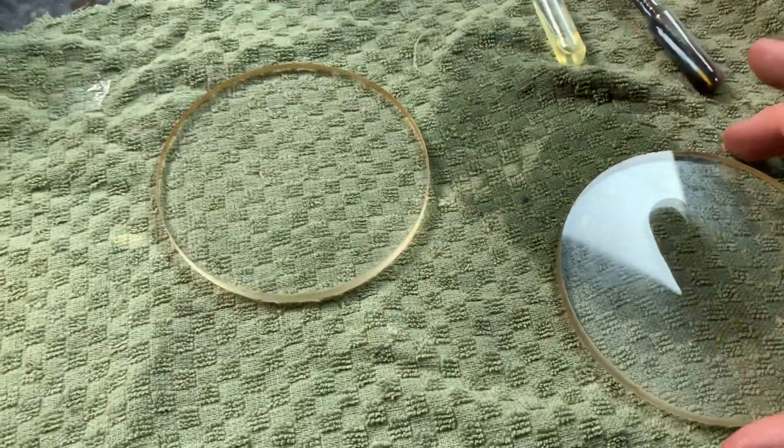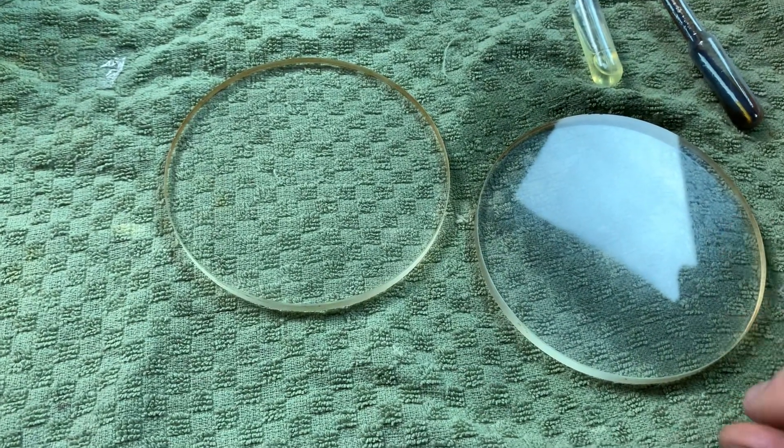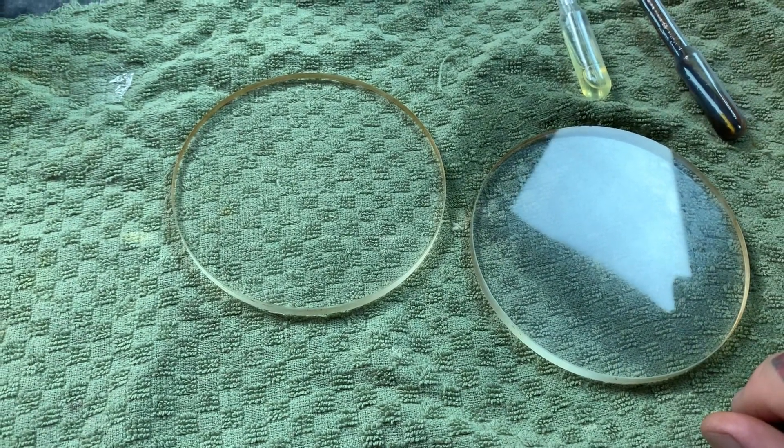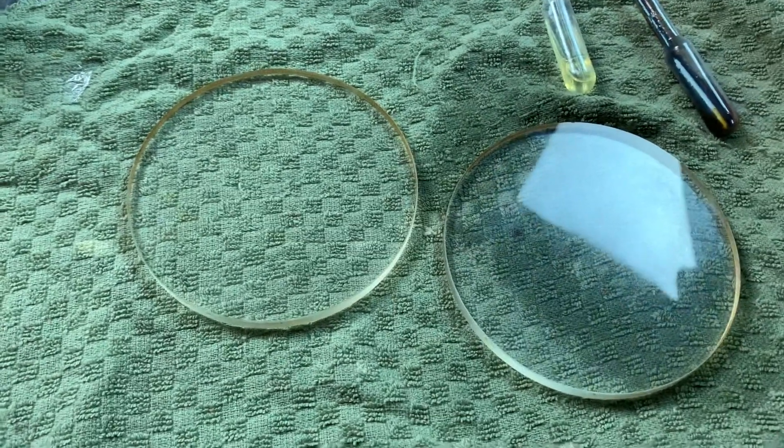Here's how you make a magnetoholographic viewing device. These are optical flats — just super, super flat glass. You can find this stuff on eBay; most of it has to be ordered from China.